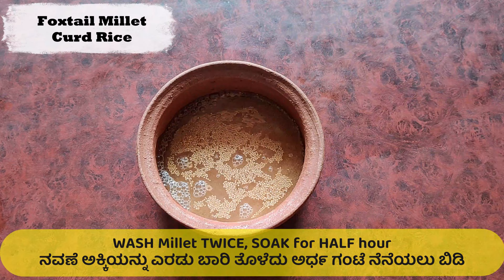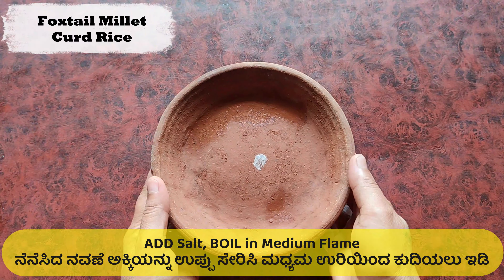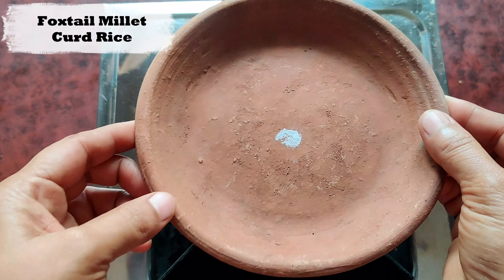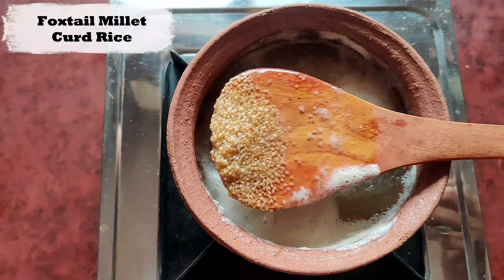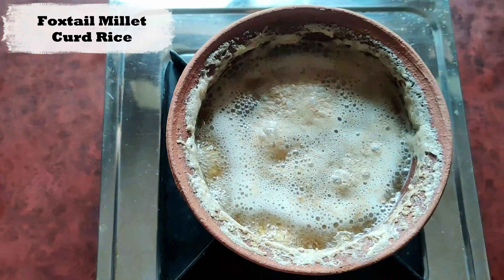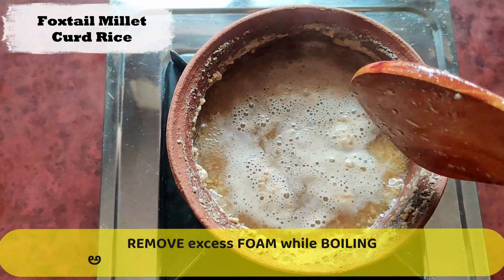Wash the millets twice and soak for half an hour. Once soaked, drain the water and again add 2 cups of water and 1 tsp salt. Boil in a medium flame. Once it comes to a boil, stir it slowly till it thickens into a porridge.